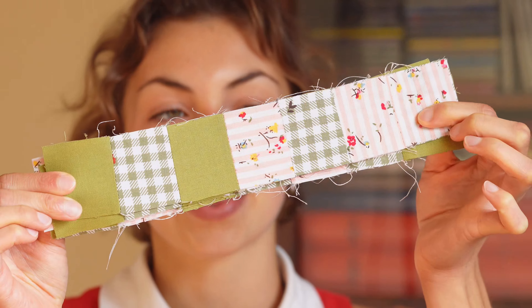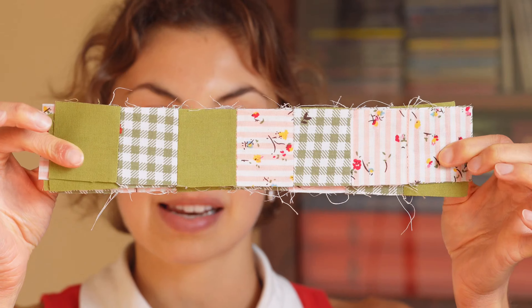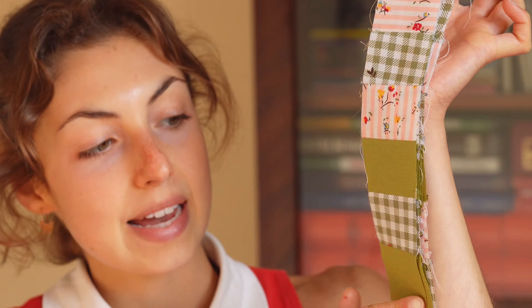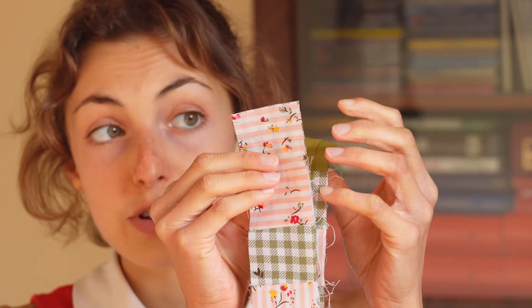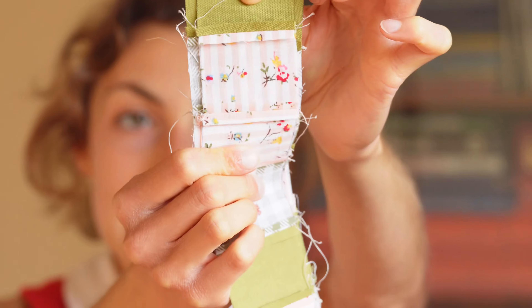I have sewed all the little squares together. What you need to do is use seven bands of seven little squares and then assemble each band with the other. I have also ironed the seams because it's easier and cleaner to work with, so I'm going to assemble all of that and I will see you right after.